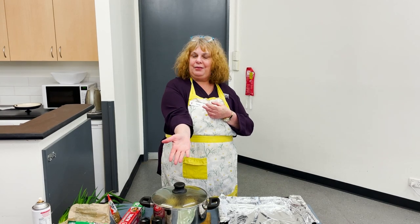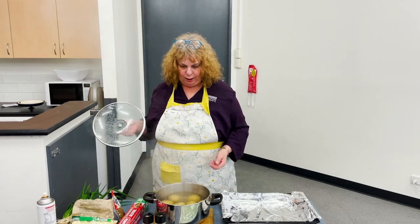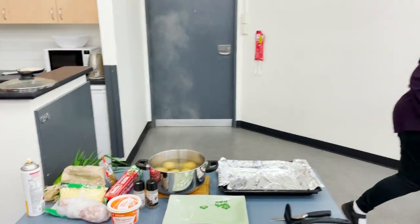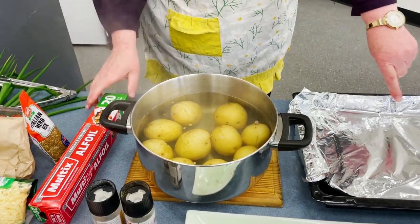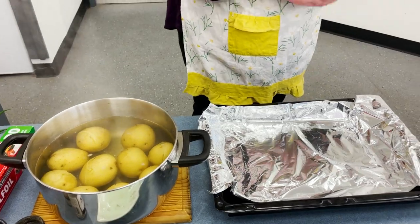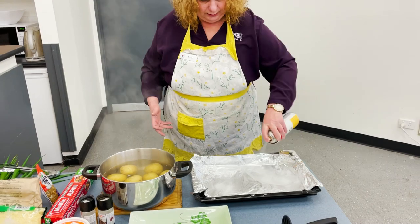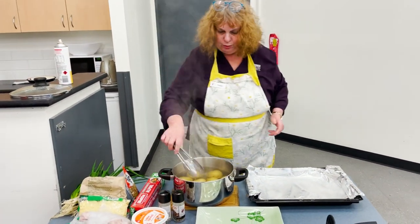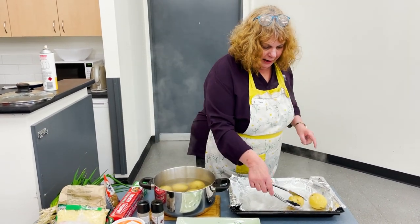Carolyn had made it the other night so I'm doing her sort of recipe. I've got a pot of boiled whole potatoes. I'll get my little tongs and we're going to put them on a tray lined with aluminium foil, greased with a spray so the potatoes don't stick. We'll let them cool down and then smash them with a potato masher and add some filling.